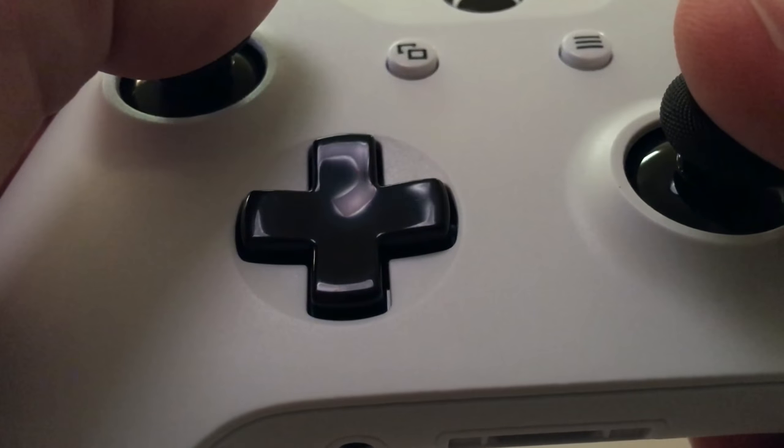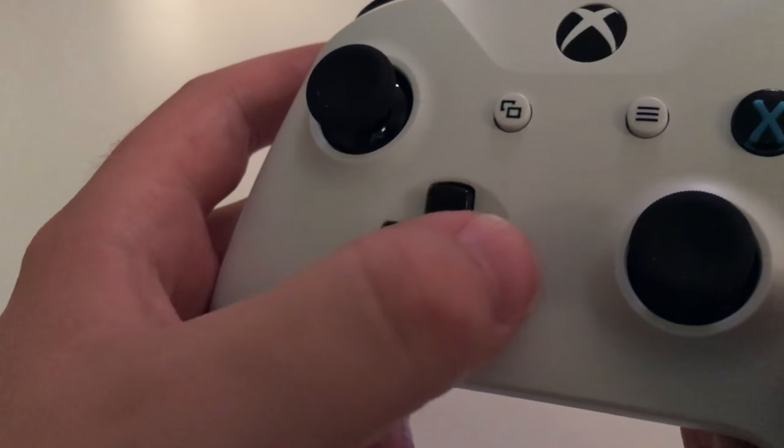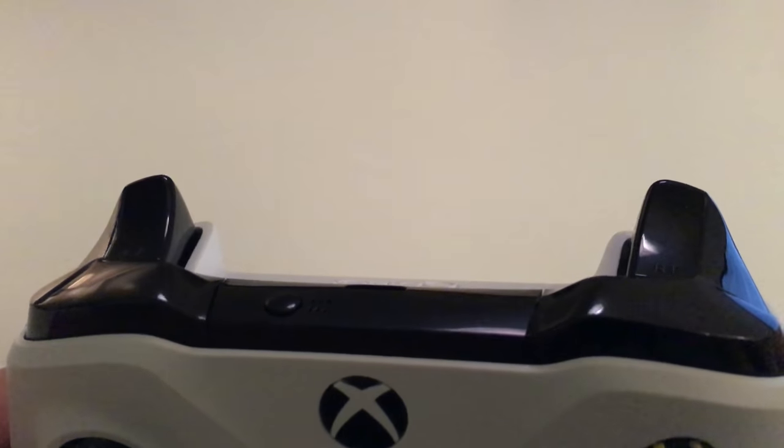The D-pad has less distance to travel now, so feeling that responsive click is easier to do than I remember on the 360. The shoulder buttons are likewise adjusted with just the right amount of click on them and less travel than before, which really shines in fast-paced action games where the time it takes to press and release never slows me down.